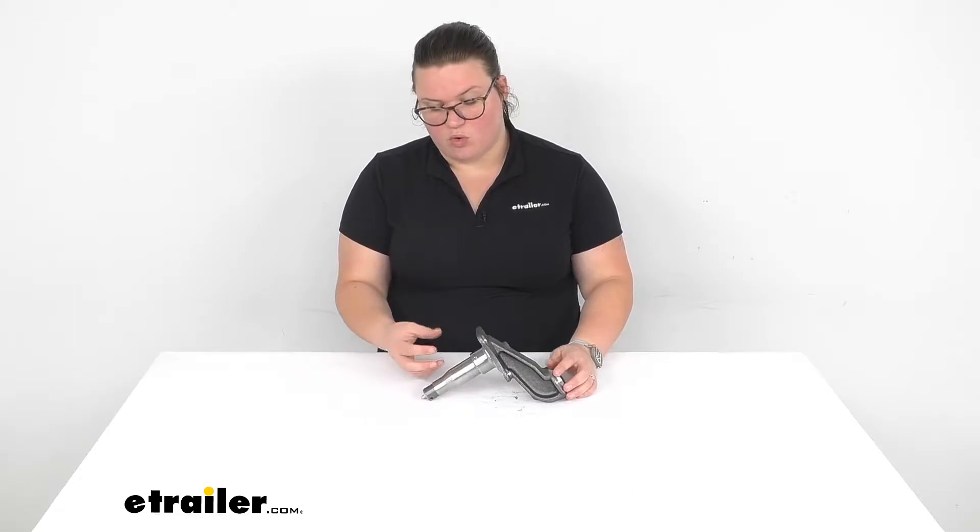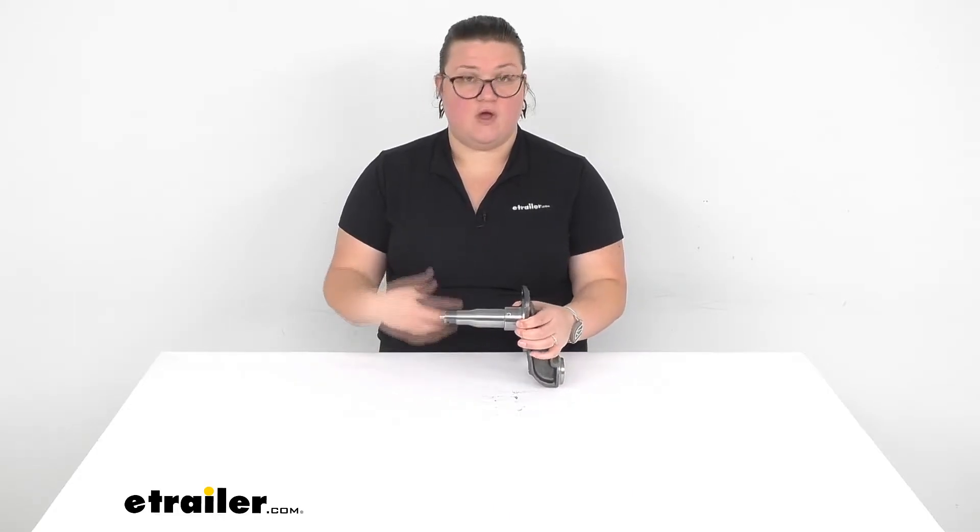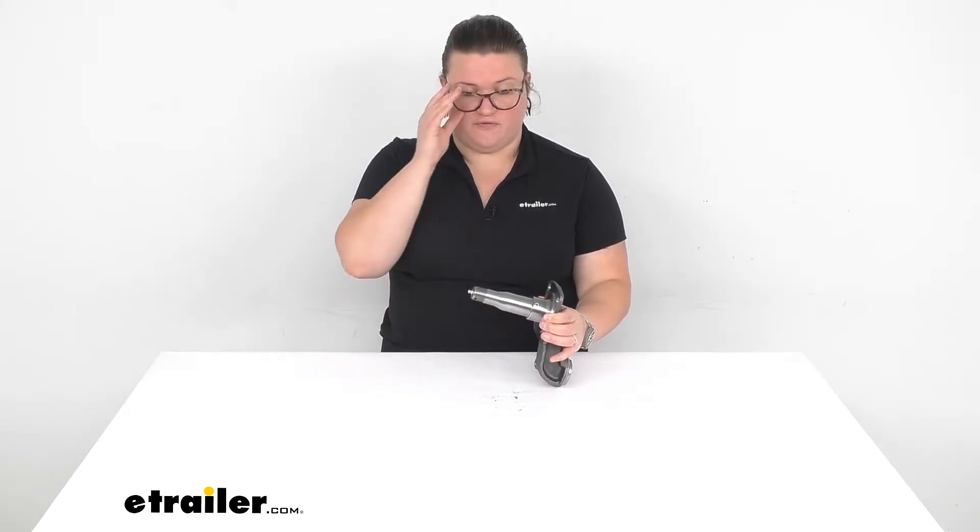Hey everyone, I'm Ellen here at eTrailer.com and we're going to be taking a quick look at the number 84 Easy Lube Axle Spindle. This is a great way to replace your damaged or worn out spindle on your trailer, or just get a new spindle to fabricate a custom axle for your trailer.